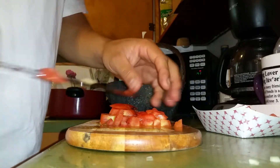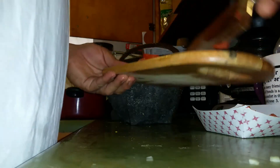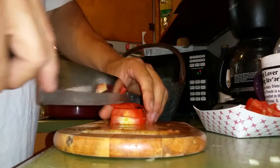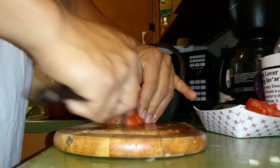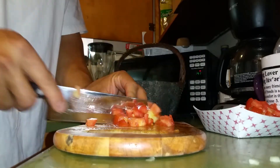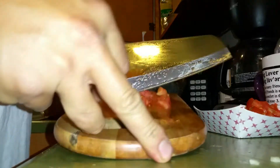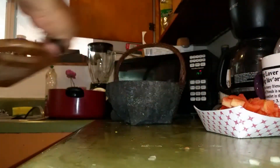By following the way I cut it, it all cubes up into little pieces, and it makes it easier and pretty fast. If I wasn't doing a video, it'd be even faster. So all that's ready — put this to the side.